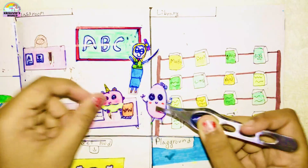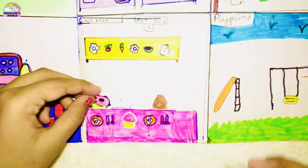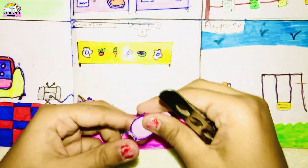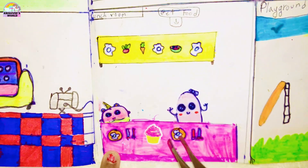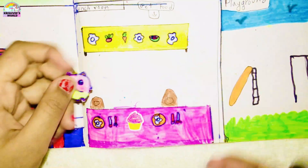Now they are done, so it is time for them to eat lunch. Here is their cafeteria. They will take some food and sit in their places. She will eat it up — here is a cupcake, they both will eat it. And now they are done.